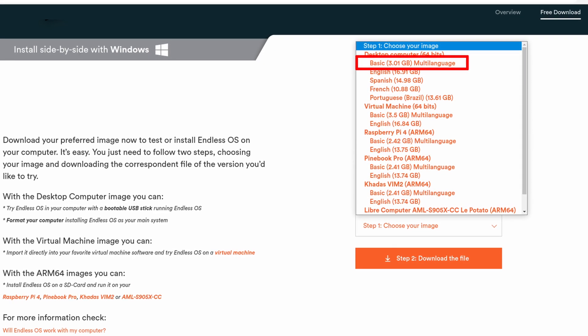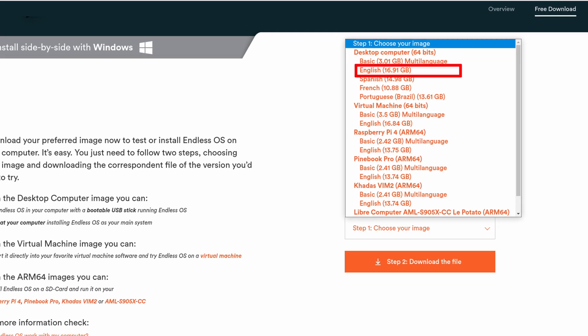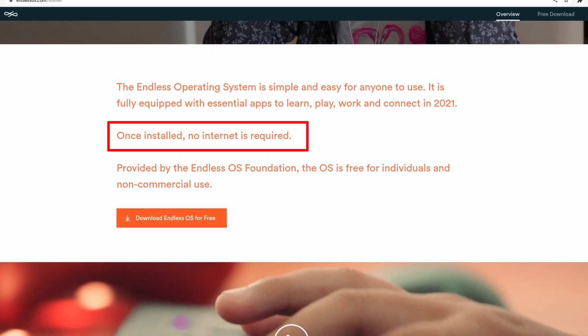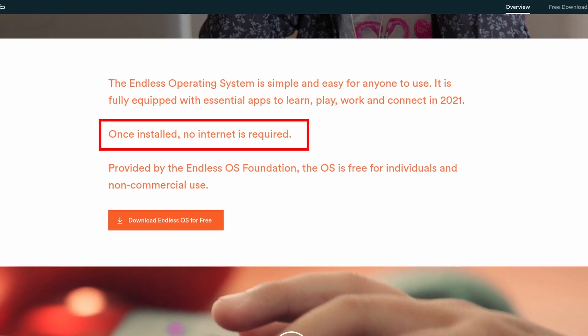I went ahead to get the ISO file, but beware. Everything looks quite large compared to other distributions. The basic system alone is 3GB and the English full version is a whopping 16GB. It makes some sense after reading their website — it says it doesn't need to connect to the internet after installation, but they seem to be packaging as much as possible in the installer itself to minimize internet connection during installation. I think it would be more accurate to say that once downloaded, no internet is required.